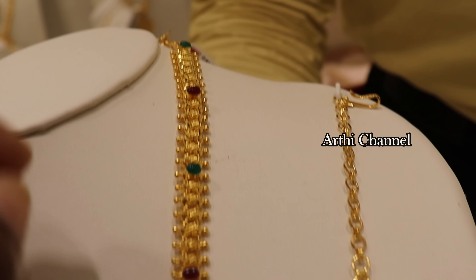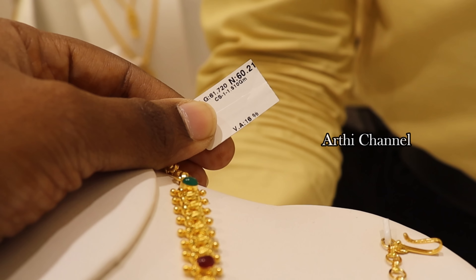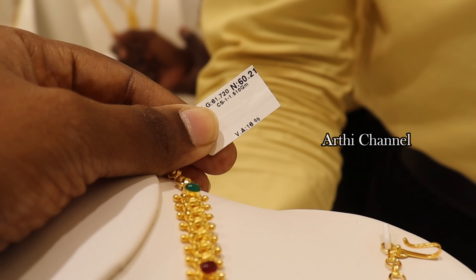The next one is a Penton with the Haaram pattern. It is a beautiful flower design, hanging type with gold balls. It is a gemstone — ruby and green emerald. It is $600. It is a ruby and green emerald mix. It's 60 grams, 16% wastage.